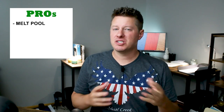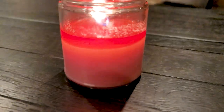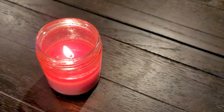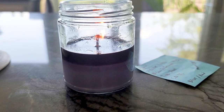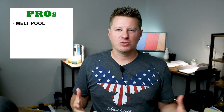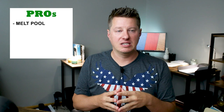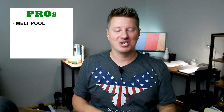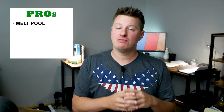The first pro that comes to mind for using 464 is that it just has a great melt pool. 464 is a low melt point wax and with proper wicking, it will create a full, perfect looking melt pool that is deep enough but not overly deep, giving you great hot throw and a good burning candle. Some waxes struggle to develop a good melt pool, but 464 does a great job if wicked properly.